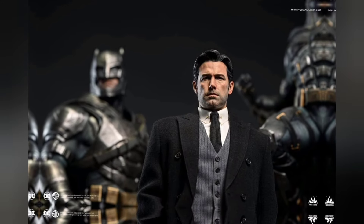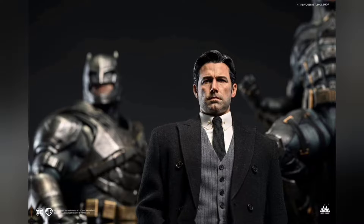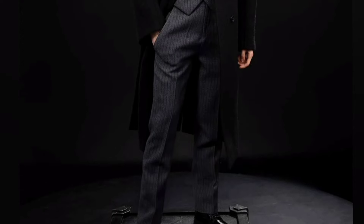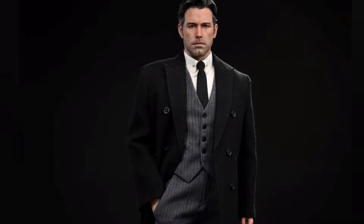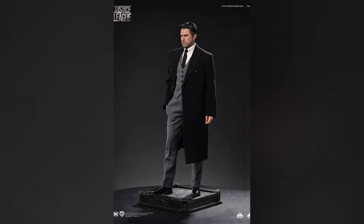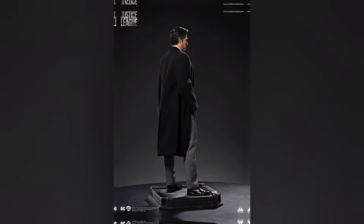Without further ado, let me show you all the photos and let you be the judge. Is that Ben Affleck? Is that Bruce Wayne? Hell yeah it is! It looks fantastic — definitely him. Is it 100% for me? Maybe not 100%, but I think it's pretty darn close. Queen Studios has done a really nice job capturing the look of the character. It's very reminiscent of what JND is doing — kind of that simple square base.